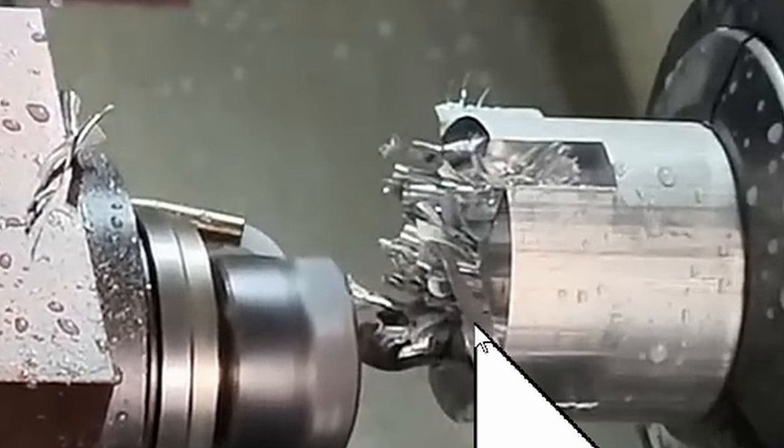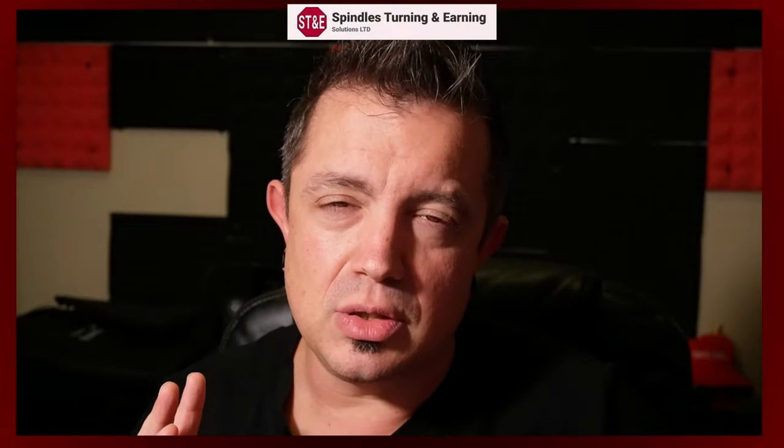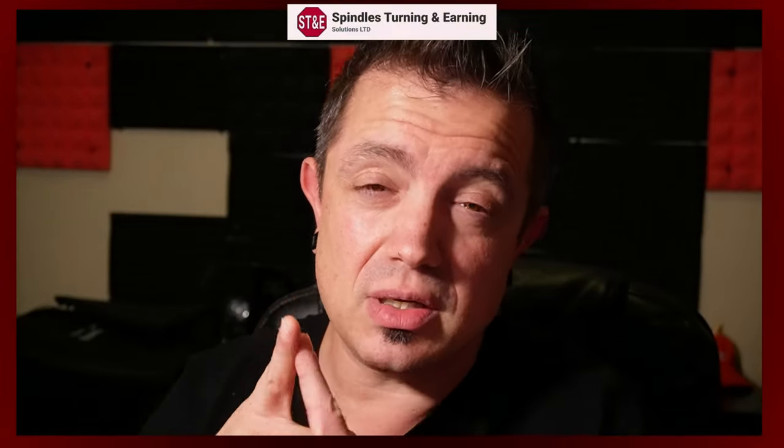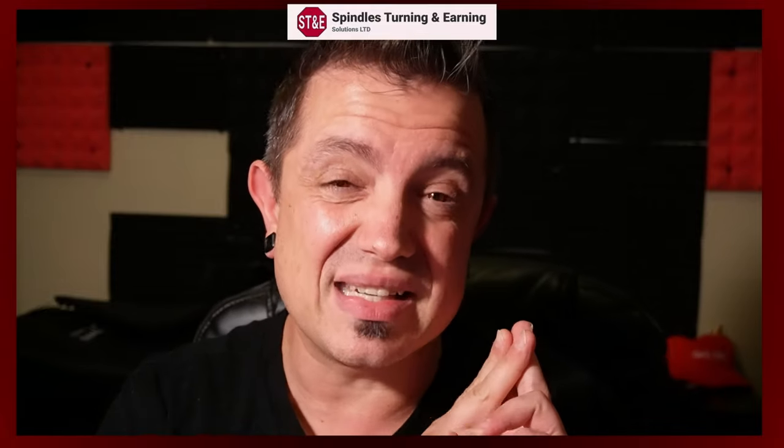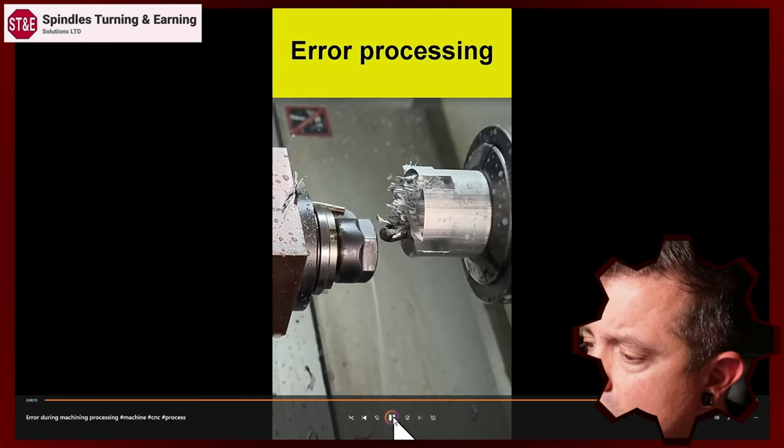Something was going on. And then you have the exit stresses. Anytime that you've got a tool, you have the stresses when it enters the material and the stresses when it exits the material. And if you're not accounting for all of that and the impact that has on your machining process, you're gonna have a bad time — much like these people here with the exploding tool, because boom, it's gone again.